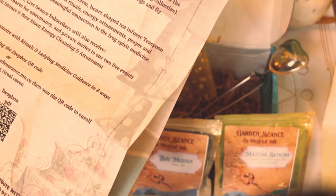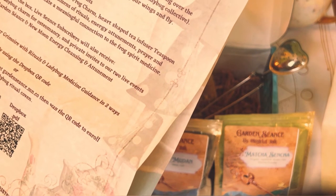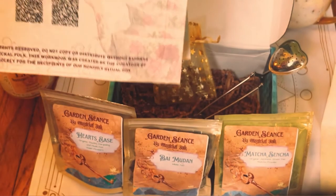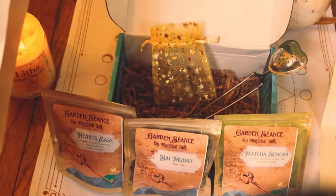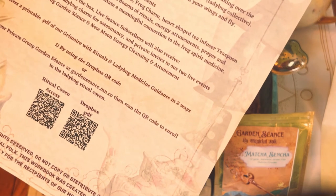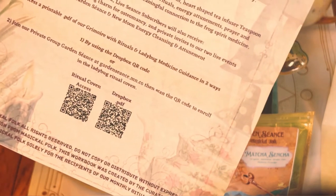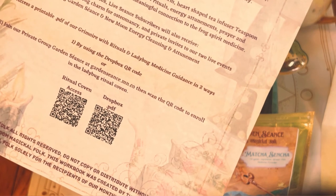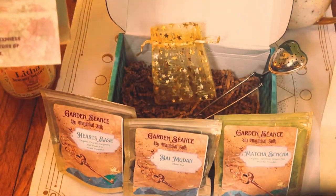Centered around helping you facilitate a meaningful connection to the frog spirit medicine. So I am a little confused — I thought there was a ladybug. I don't get it. I got the Heart's Ease, the Matcha Sencha, and the Bai Mudan — that's what I got as far as the teas. I got a ladybug charm, not a frog charm. In addition to the box, live seance subscribers will also receive a ladybug flying bomb, ladybug charm for osteomancy, and private invites to two live events — a Ladybug Garden Seance and a new moon energy cleansing and attunement. I think that is more with the $50 tier. I got a stone that I don't know what it is — maybe someone can tell me — but it's really, really pretty.